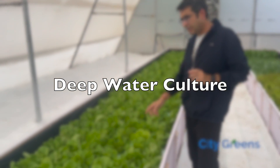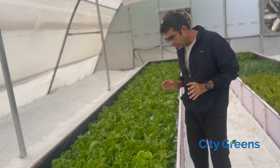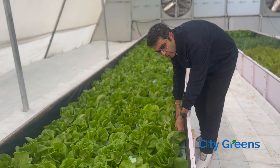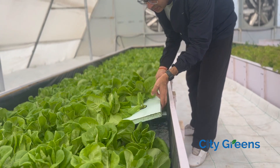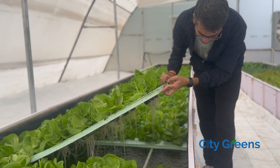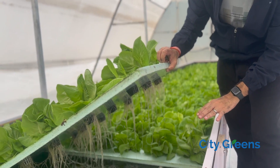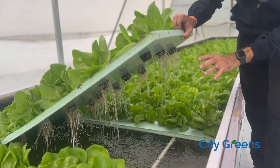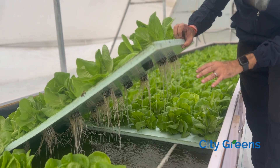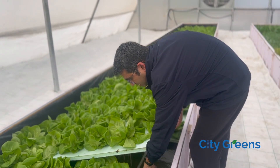This is a deep water culture system. Why is this system known as deep water culture? Because there is a very deep layer of water in this system. There is a layer of water which is around 6 to 7 inches deep, and the roots of the plant are submerged totally in the water. The plants sort of float on the water, and that's why this system is known as deep water culture system.